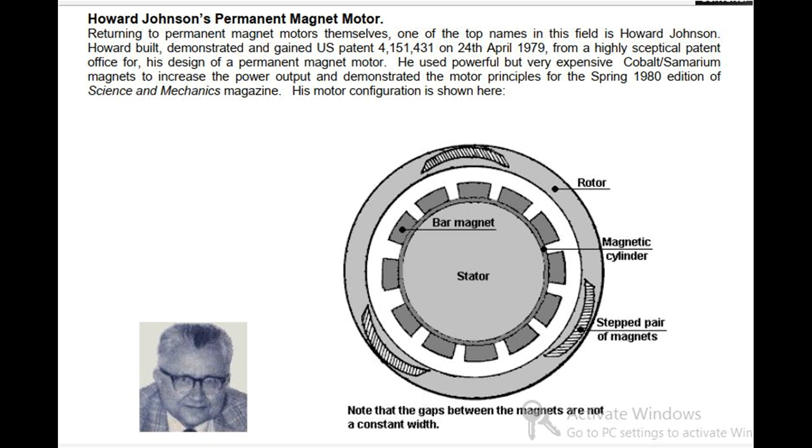His motor configuration is shown here. The key labeled components are: the Stator Magnetic Cylinder, the Bar Magnet, the Rotor, and the Stepped Pairs of Magnets.